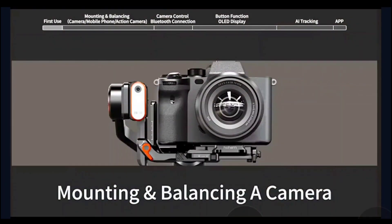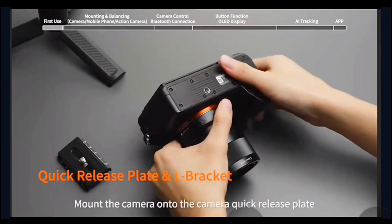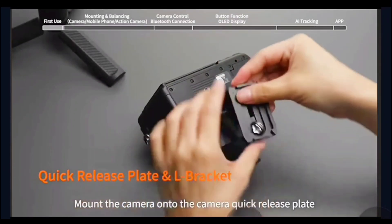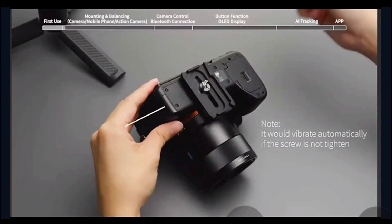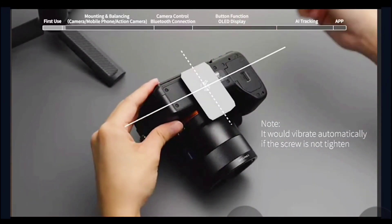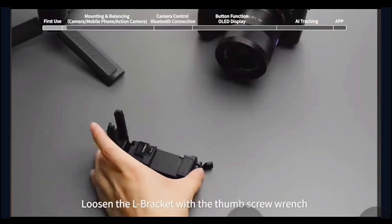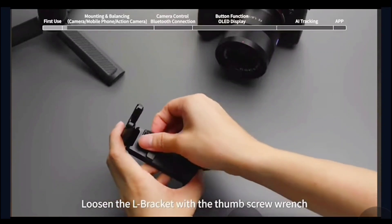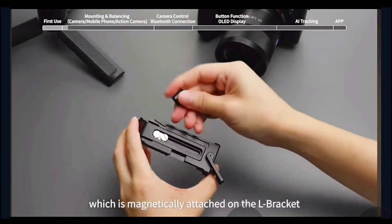Mounting and balancing a camera. Quick release plate and L bracket: mount the camera onto the camera quick release plate and tighten the screw. Loosen the L bracket with the thumb screw wrench, which is magnetically attached on the L bracket.